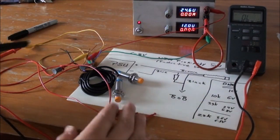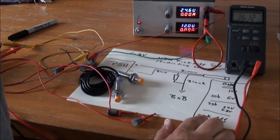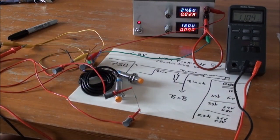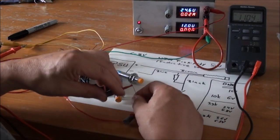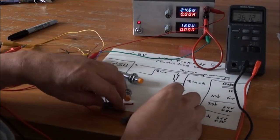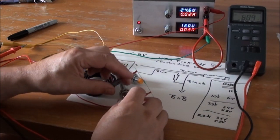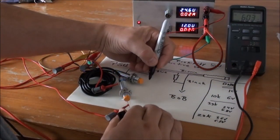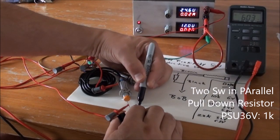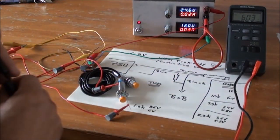Both switches work and we get 36 volts out. Last time we used a 2.2 kilohm resistor, but with two proximity switches mounted in parallel that gives 11 volts — too much. Starting with 1 kilohm, approximately half the previous value, that looks good. So for 36 volts with two switches in parallel, 1 kilohm gives us approximately 6 volts out.